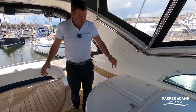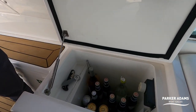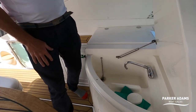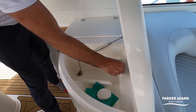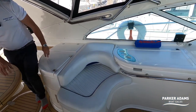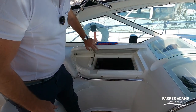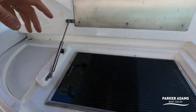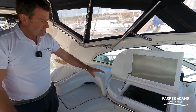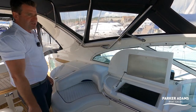In the cockpit area there is a top-loading fridge, a wet bar which does have a mixer tap with hot and cold water, a nice small additional forward-facing seat, and an electric grill. The generator will power it, so when you're at anchor the generator will actually power the grill, the wet bar, the fridge — everything can be powered off the generator on this boat. A really good versatile setup.